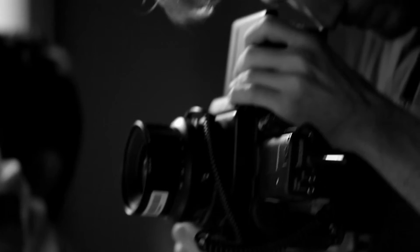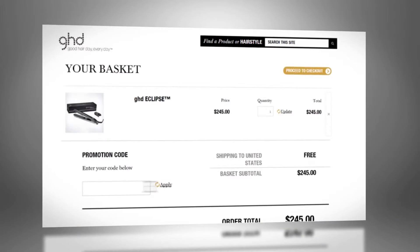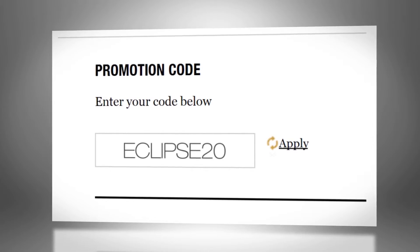It's no wonder the GHD Eclipse is the only preferred flat iron of London Fashion Week and the Victoria's Secret Fashion Show. Use the code ECLIPSE20 for this offer. Supplies are limited.